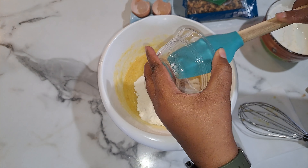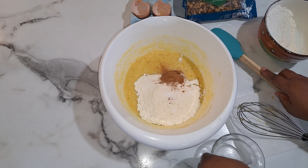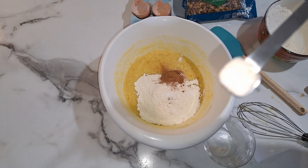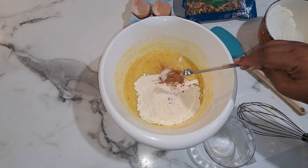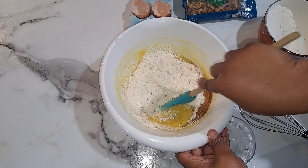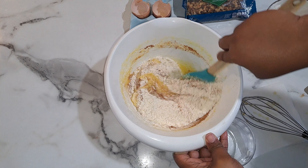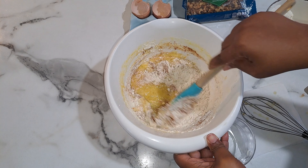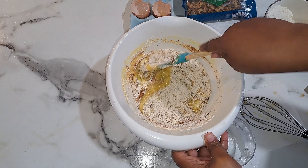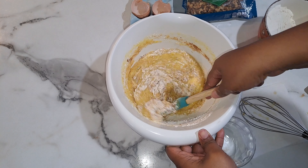And a quarter teaspoon of salt, because remember I'm using unsalted butter. Put that in there and you're just going to fold this in, then add in your remaining half of the flour once it comes together.